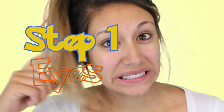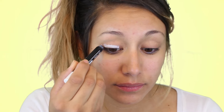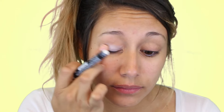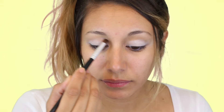Step one is the eyes. I'm going to start with this white eyeshadow pencil and put it all over the lid, then use my finger to blend it out. Then I'm going to start with this cool-tone brown called Grace — it's an Itzy eyeshadow — and start applying that into the crease to shape it out.